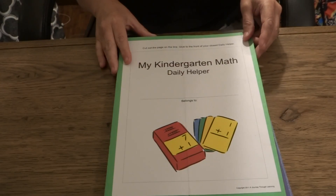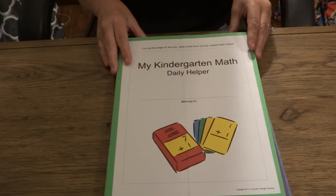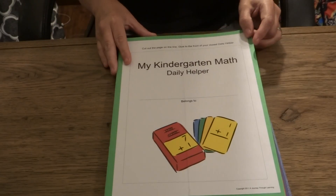They're a great way for your child to review their math skills, and an easy way for them to have a daily helper to remind them of what they're learning. Thank you!